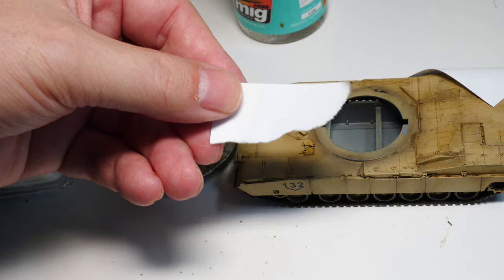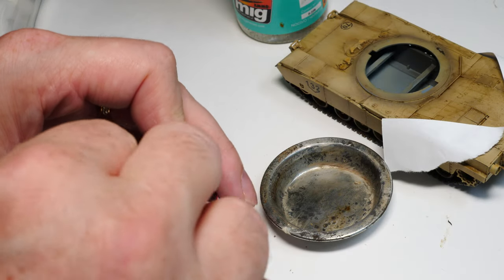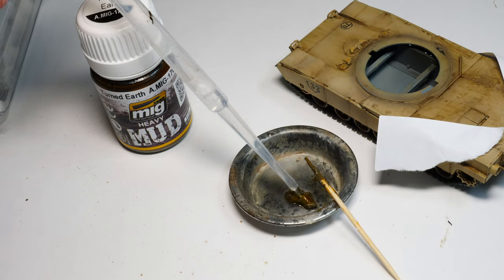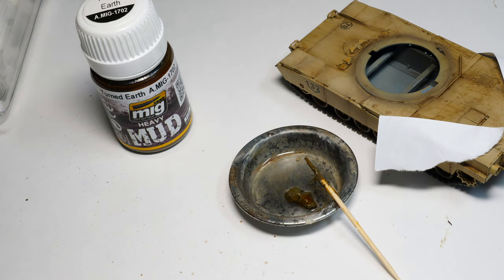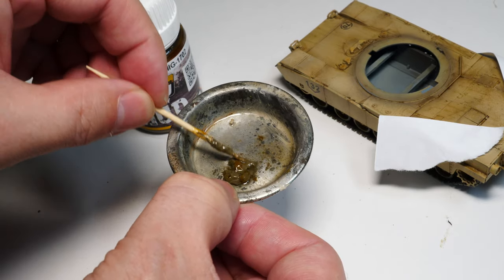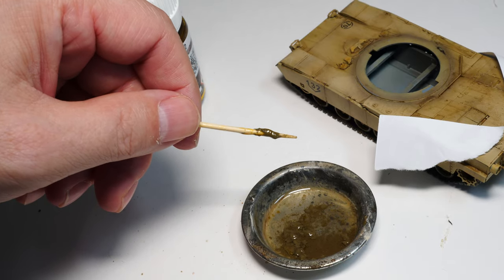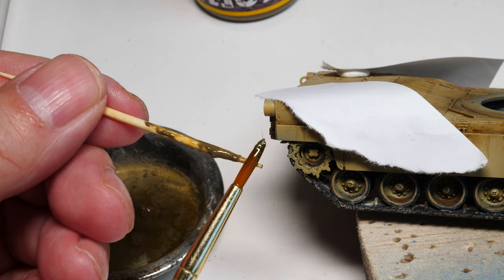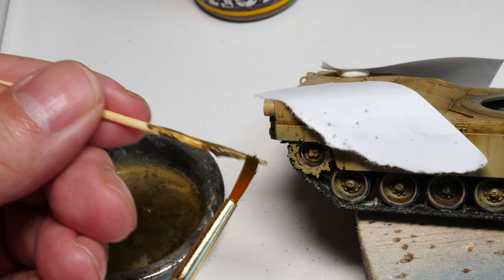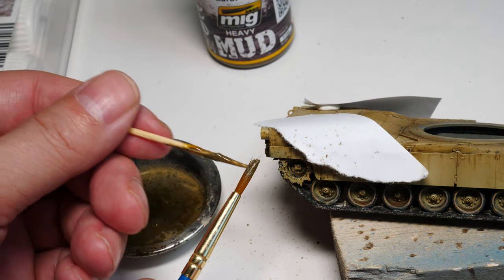On to some mud splatter effects on the Abrams. We're using an Ammo of Mig enamel-based mud product. First thing: make some masks up — at 1:72 scale if you get this stuff everywhere it's going to look pretty poor. We're doing it very selectively, choosing the very rear quadrant of the fenders on the Abrams, the rear back deck, and a little speckling underneath the hull. Start off with a few different colors — the thick mud turned earth color is the darkest. When I opened it, it had somewhat congealed so I used enamel thinner to reactivate it, which still wasn't entirely satisfactory.